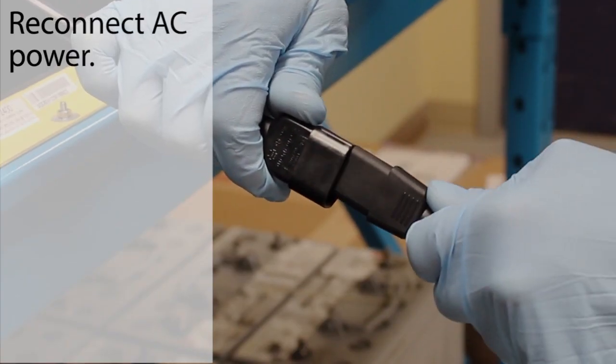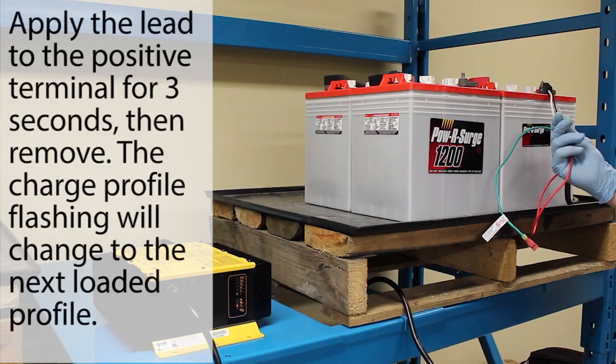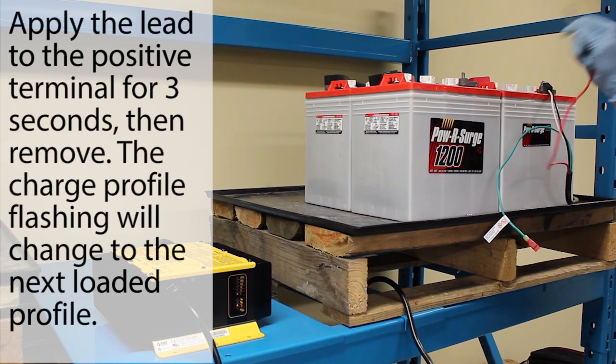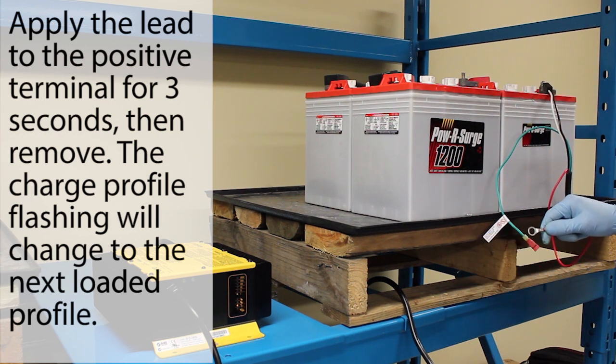Reconnect AC power. Pick up the positive lead and apply it to the positive terminal for 3 seconds. After 3 seconds, remove the lead. You will see the next charge profile loaded on the quick displayed on the LED display. Repeat this step until you reach the desired charge profile.